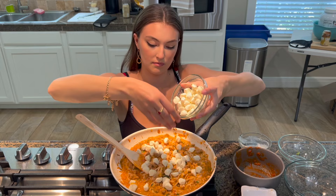Now we're going to add our mozzarella — some chunky chunks. Ooh, one for me! That looks really good now, and we're going to put it in the broiler until it's golden brown. Let's do it!